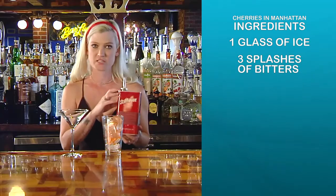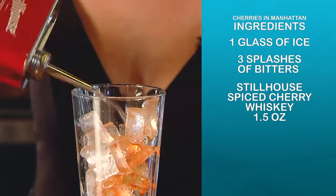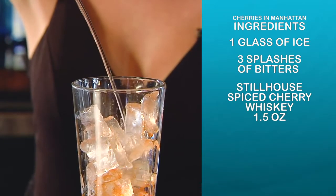We use a spiced cherry bourbon — not your typical Manhattan that has sweet vermouth in it. You're going to do an ounce and a half of this.